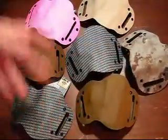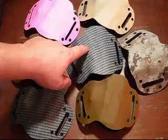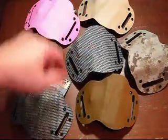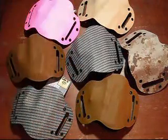I do have a number of different ones — OD Green, here's a pink one for your wife or your girlfriend, here's a white and black Carbon Fiber as opposed to just straight black.